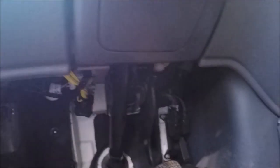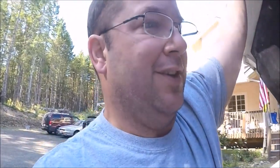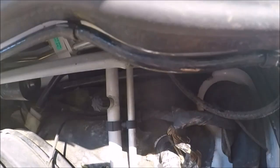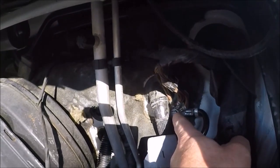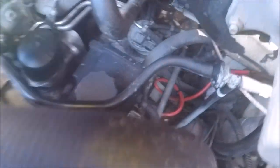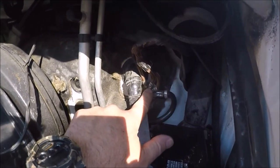Boom shakalaka! A little update on the throttle position sensor — had a problem with it not starting. Turns out I had a really bad grounding problem. You can see this channel here is pretty nasty — what was happening was water was coming down and eroded out the inside of the ground. Troy the mechanic came over like a ninja and put a new ground in for me. It looks good on the outside but inside it's all corroded.